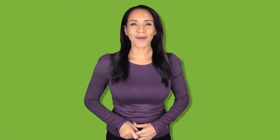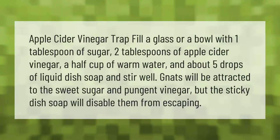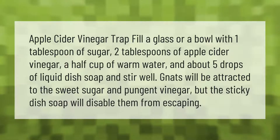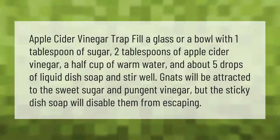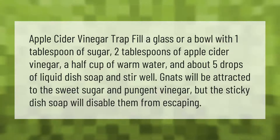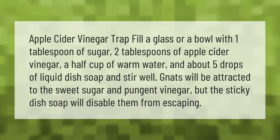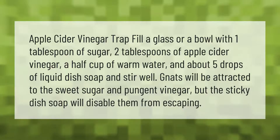Apple cider vinegar trap: fill a glass or bowl with one tablespoon of sugar, two tablespoons of apple cider vinegar, a half cup of warm water, and about five drops of liquid dish soap. Stir well. Gnats will be attracted to the sweet sugar and pungent vinegar, but the sticky dish soap will disable them from escaping.